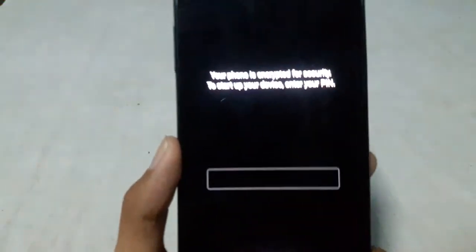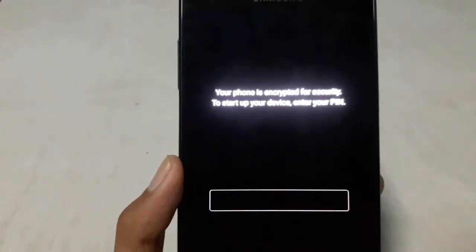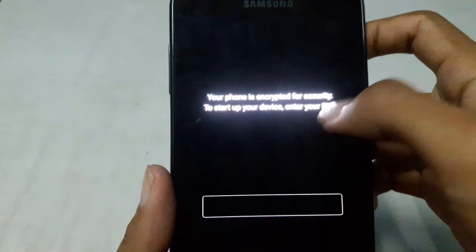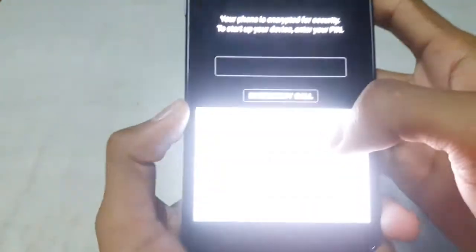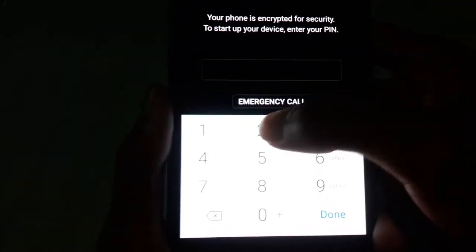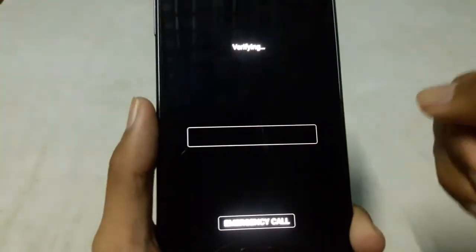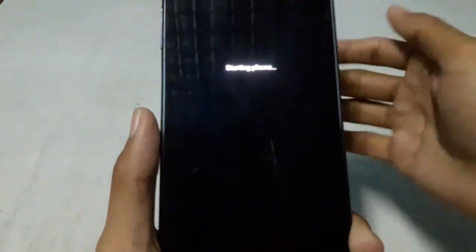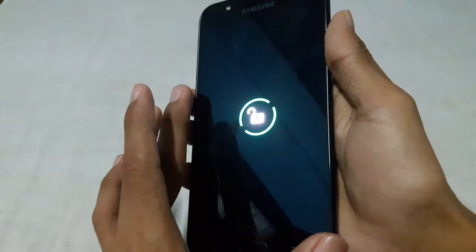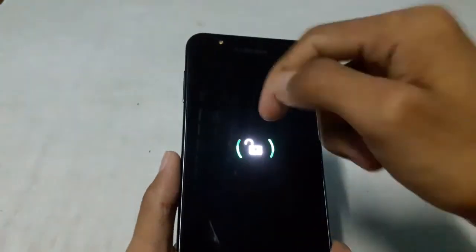Here you can see it is asking for the PIN — your phone is encrypted for security. To start your device, enter your PIN. Without entering the PIN, I cannot start the phone. So if your phone is ever lost or stolen, no one can use it without knowing your password.